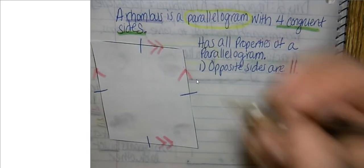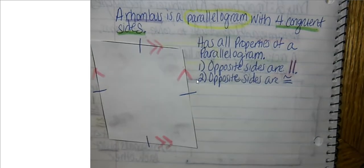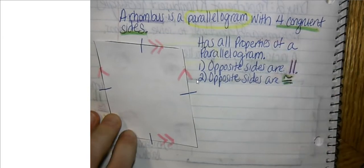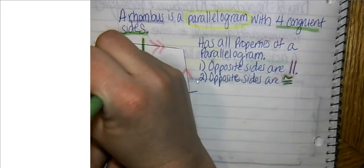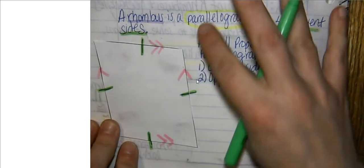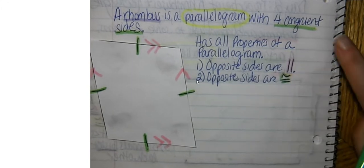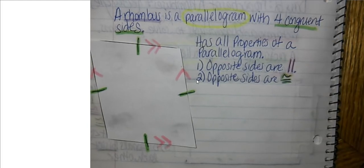Number two: opposite sides are congruent. Not only are opposite sides congruent, all sides are congruent in a rhombus. But thinking about it in plain terms, opposite sides are indeed congruent. A rhombus is a parallelogram, so yes it does have opposite sides congruent — but it's a special parallelogram where all four sides are congruent. We're going to mark that up on our picture.